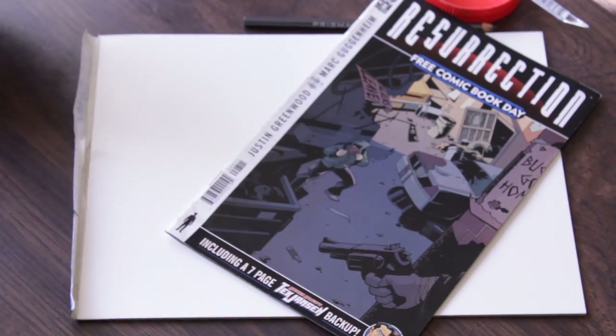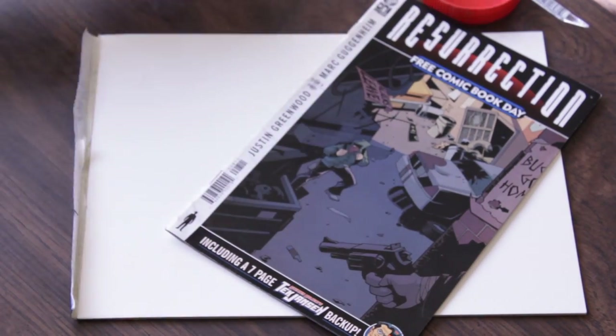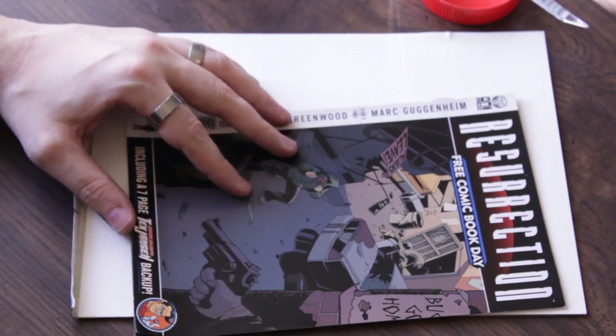Alright, so anybody who loves comic books and is a comic book collector, it's time to look away. Let's talk about a few things you can do with some recycled comics.